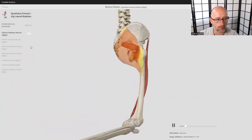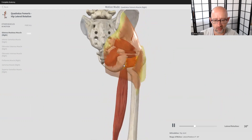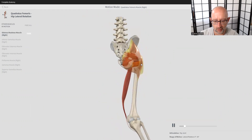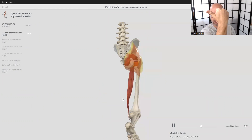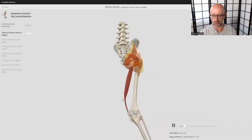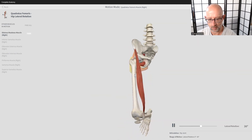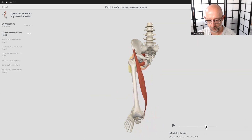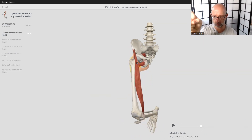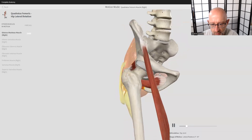Let's get rid of the glute max and fade that out. So from the posterior view, when it contracts it rotates the femur. If you follow the line of the kneecap — here it's neutral — and then when it contracts the kneecap spins outward, so the shaft of the femur rotates outward, or laterally. You can see the femur pivoting in the socket here as the quadratus femoris contracts to pull it.